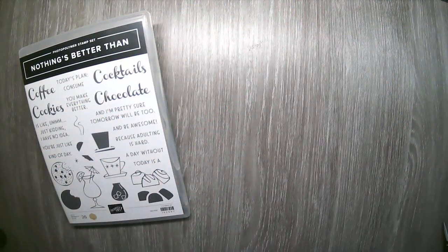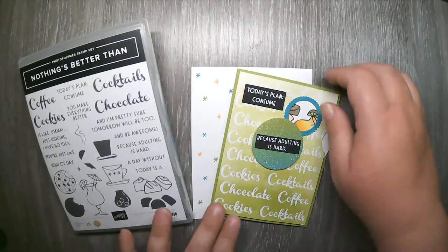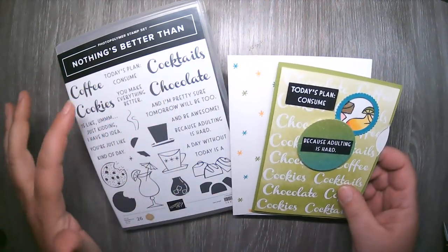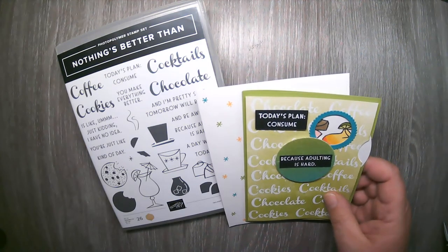Those are my sample cards. Now let me show you the Class2Go card kit. I loved this card so much that I decided to change things up — for this class only, you will have the opportunity to make four of these fun interactive cards. When I sat down to make cards for this class, I had a hard time choosing cocktails, chocolate, coffee, or cookies. But I came up with a way to incorporate all four of them into one card.